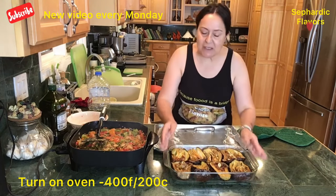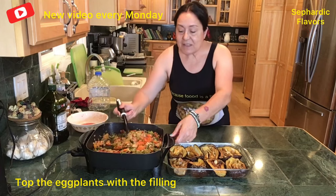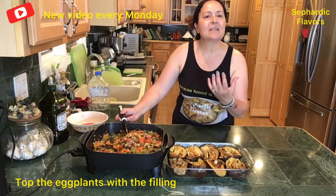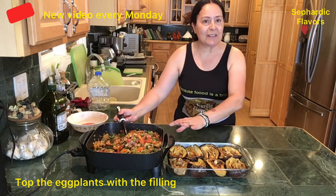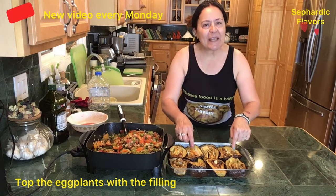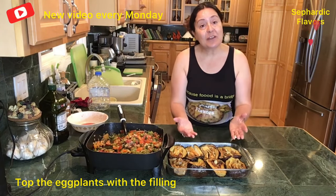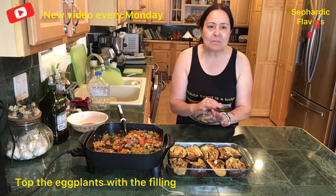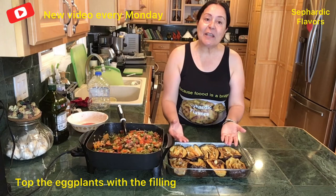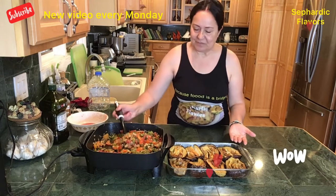The eggplants are nicely squeezed in, and this beautiful, delicious filling goes right on top. The flavors of garlic, basil, parsley, and all the vegetables will drip their juices down onto the eggplants through the slits. Then we bake it all together — the eggplant absorbs everything in the filling. When it's done, all you do is scoop out one eggplant and serve it.